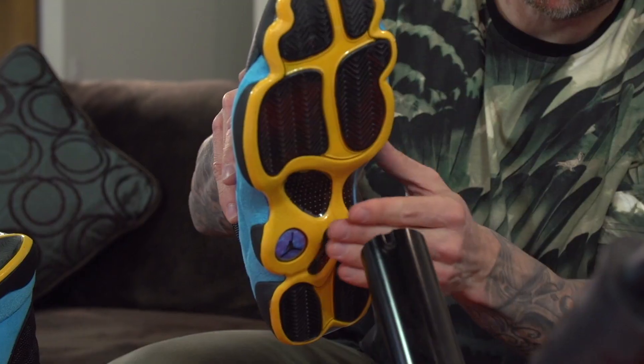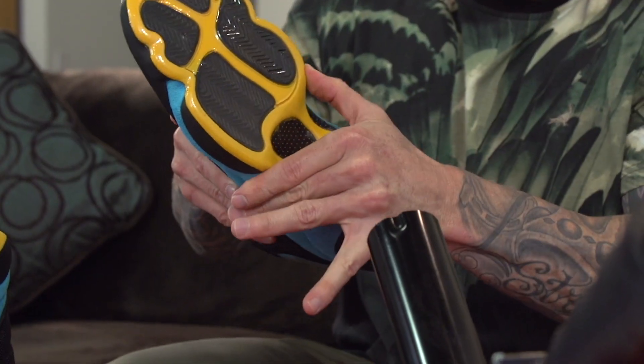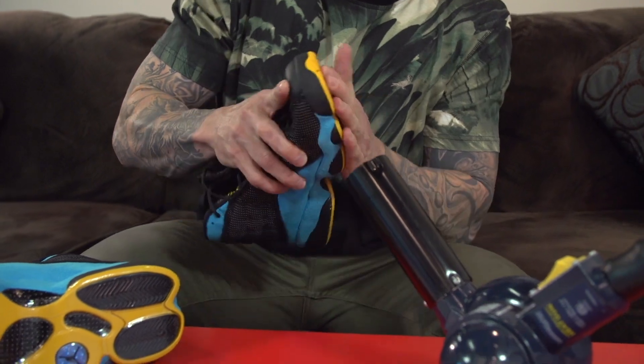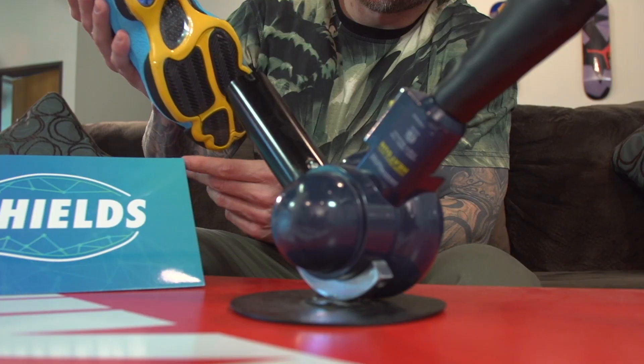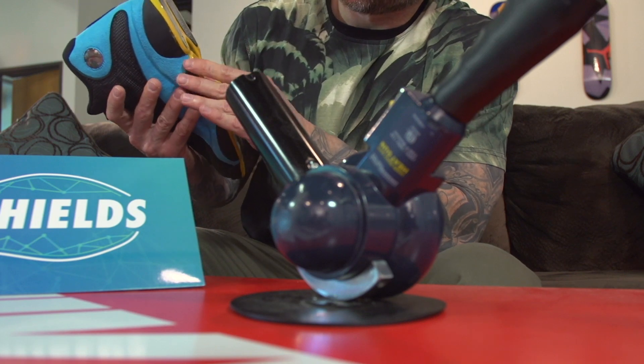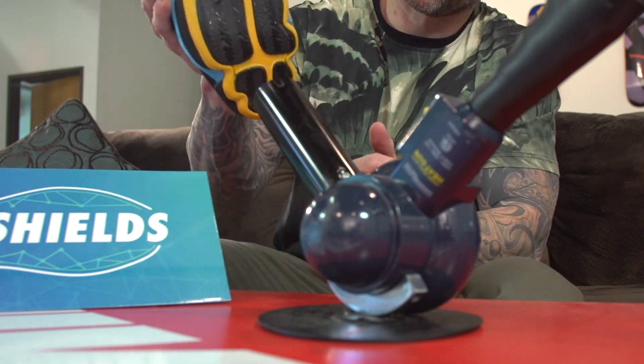The last step in this process is to heat the sole shield onto the bottom of the sole. This is basically going to allow it to really stick and adhere to the sole so when you walk around it doesn't fall off — so this is very important. We highly recommend using a heat gun rather than a hair dryer; it just gets hotter and seems to work much better.